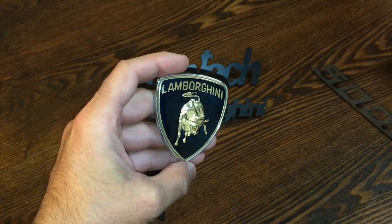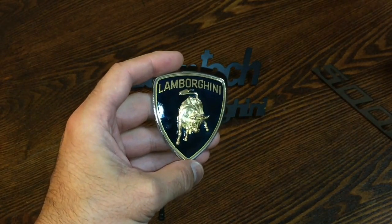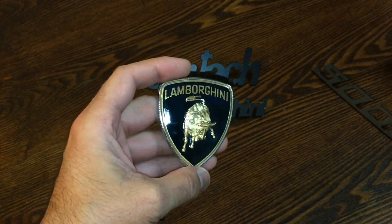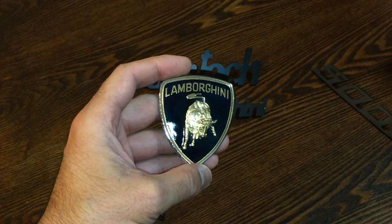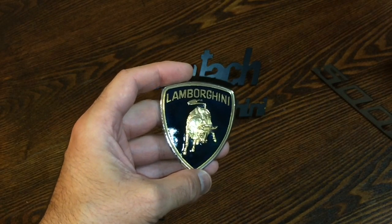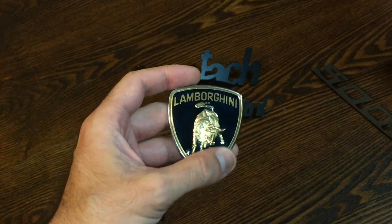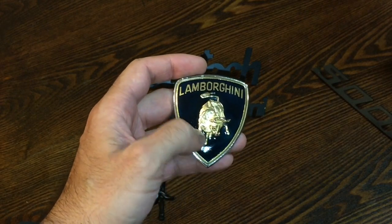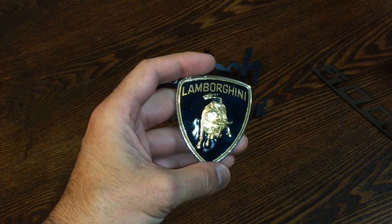Now, this is the hood emblem. This particular one came off of a 25th Anniversary Edition Lamborghini Countach. As you can tell, it's a little bit different. The ones used on the earlier Countach models prior to the 25th Anniversary had the full chrome bezel going around it with the Lamborghini bull in the middle being slightly different. And here's an image of that right now.